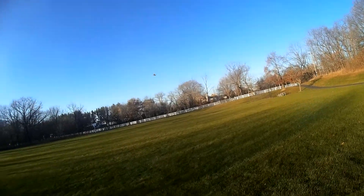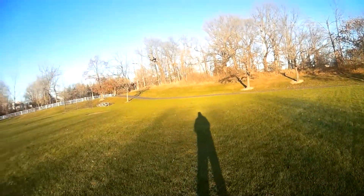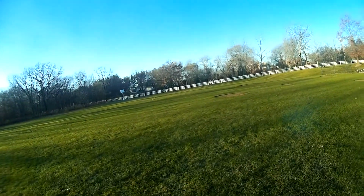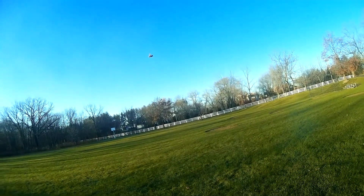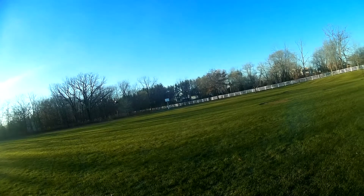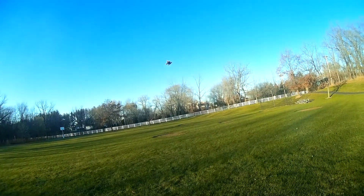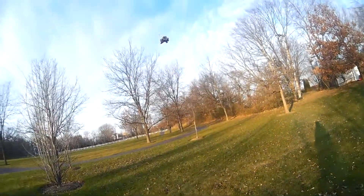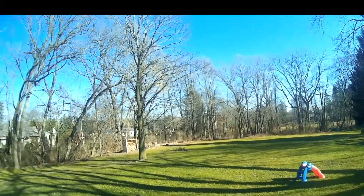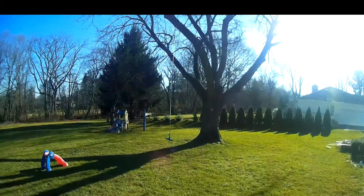It handles crashes well — it doesn't even break the propellers most of the time, although I have broken a few. Overall, it's just a great little quad. It works great for backyard flying, sidewalk flying, and small parks. You would not want to fly a 250 — you could use this instead. It gives you more opportunity to be flying; you don't have to pack up and go to an RC park. Although you still have to be careful — you have a fair amount of weight, but you're not going as fast, and it's pretty maneuverable.